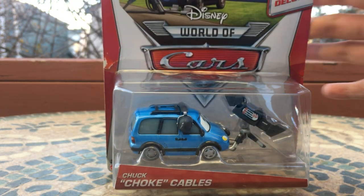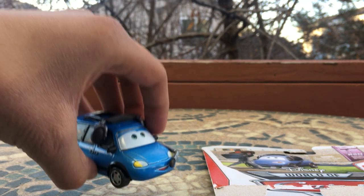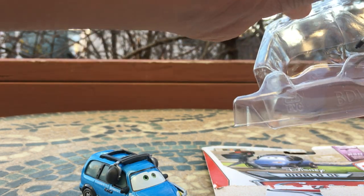Let's get straight into the unboxing of Chuck Choke Cables. I always love these guys — they're so cool how they're just bigger cars and they include a really nice camera with them. Here we got Chuck Choke Cables himself, and then we got the very nice camera, which I can try to get out without breaking or anything.